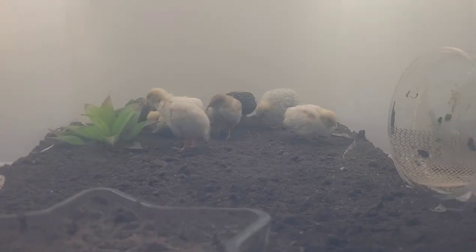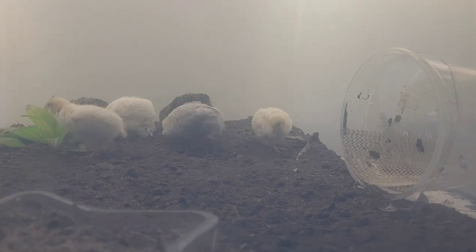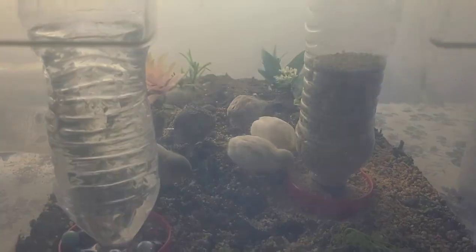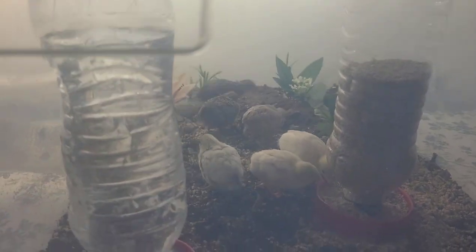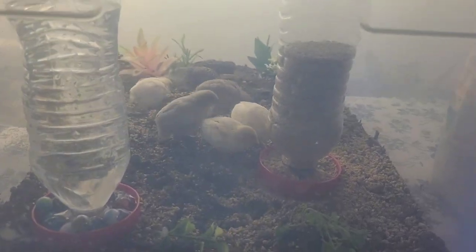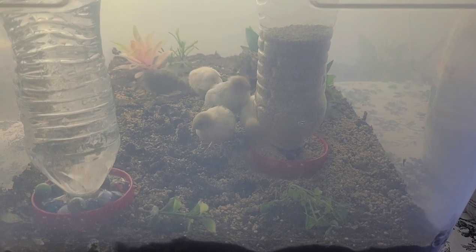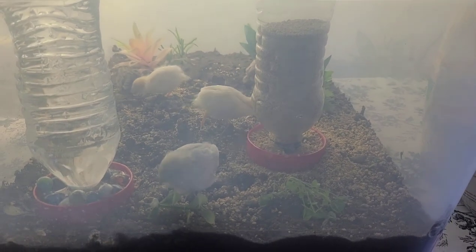It's been really fun watching these babies grow. I was so excited to see the feathers coming in — I had chickens once and it took so long before their feathers started growing. But button quail chicks grow so fast; this is only week two and they're almost all feathered out.